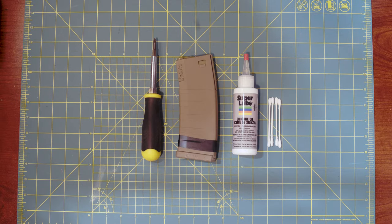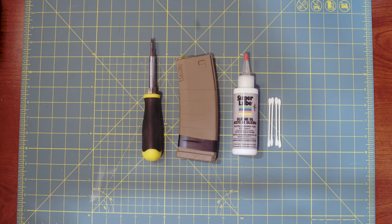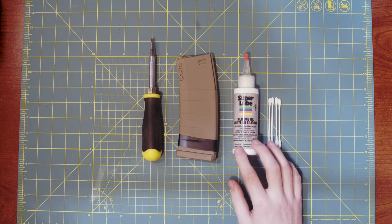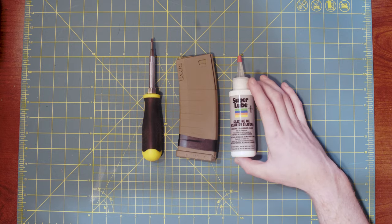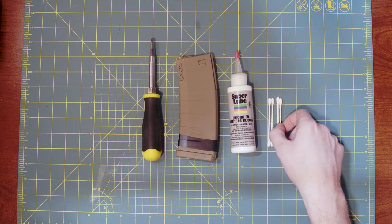In order to clean these magazines, you are going to need a Phillips head screwdriver — decent size, not too big, not too small. Obviously, you're going to need your magazines. You need some silicone oil. I prefer this stuff called Super Lube. It was super cheap — got it off Airsoft GI, and it's worked great so far. And then you're going to need some Q-tips.